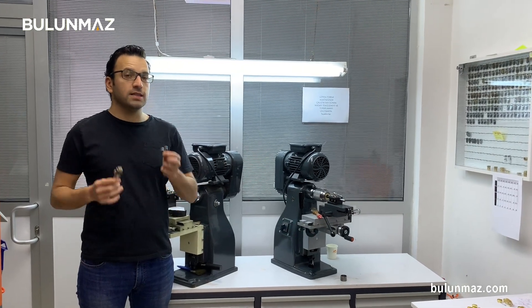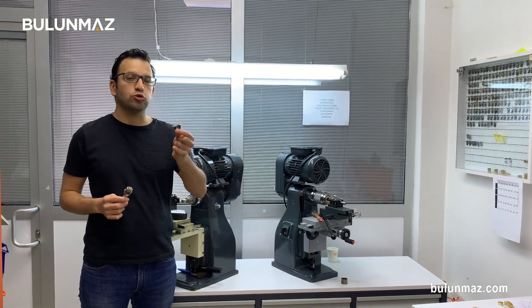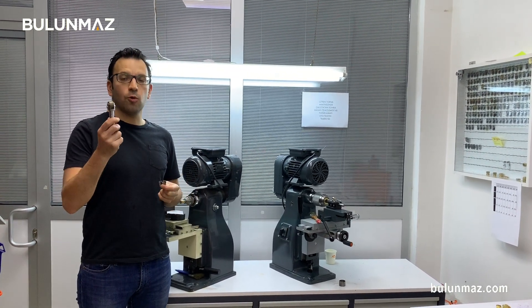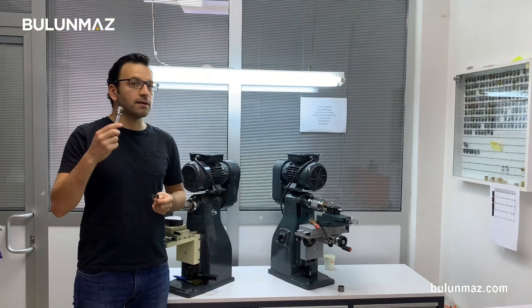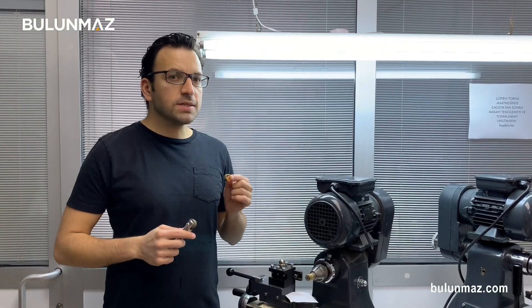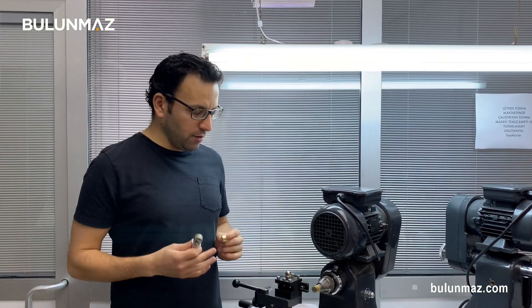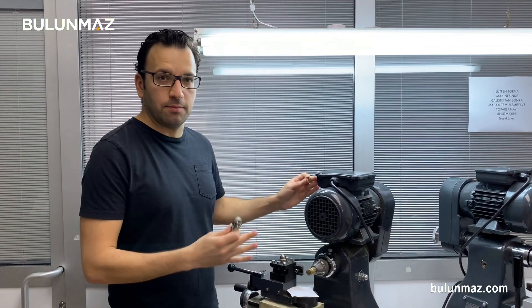I will use three tools in this video. Two are Pazalux tools, two different models, and I will introduce each of them. The other one is a magic wheel tool to make the background design of my ring. I will use a 9mm big wedding ring just to show you the surface so you can understand more about this model. And I will use my Bulunmaz lathe machine.